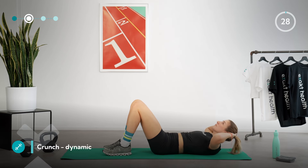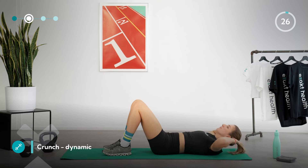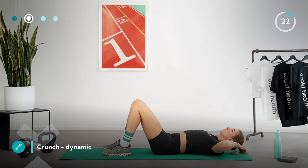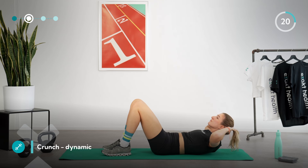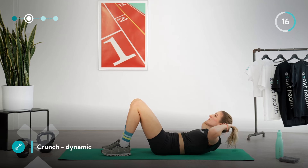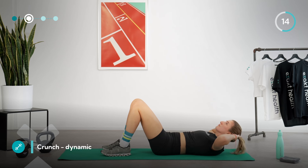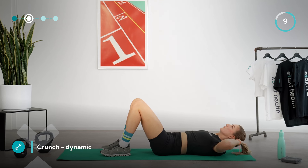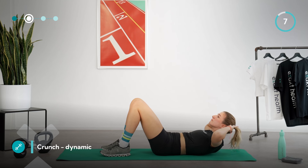Lift your head and shoulders off the mat again for a dynamic version of the crunch. In this round, we won't just hold the upper position — alternate between coming up from the mat with the upper body, holding there for a moment, and then coming back down a little. Always try to keep the tension in your abdomen and never lower your head and shoulders completely. Keep up the good work, we're almost there!